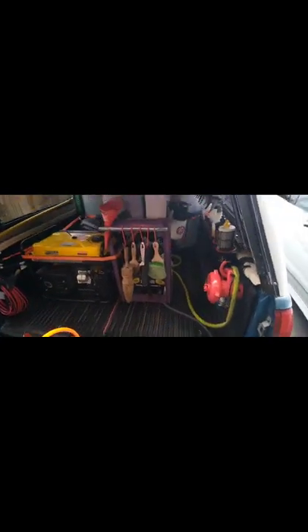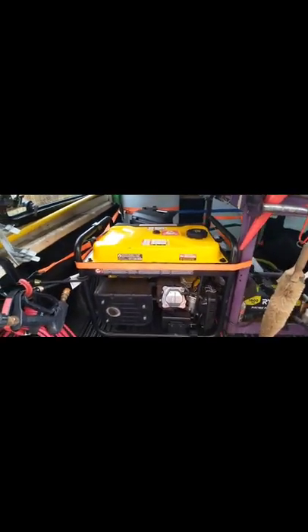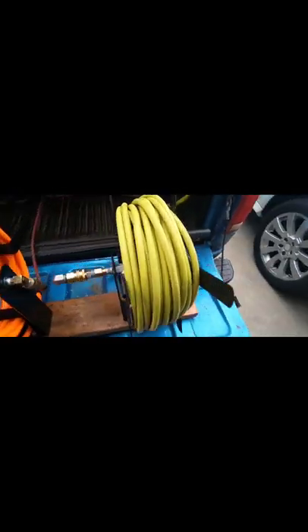So here we go guys, this is the setup. 255-gallon drums. Champion 4300 generator. This is my crate where I keep my supplies. Also have the pressure washer here. Whip line running all the way to the reel that we're talking about.